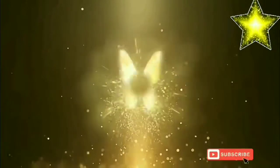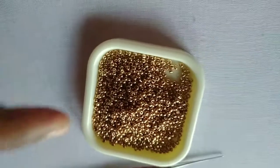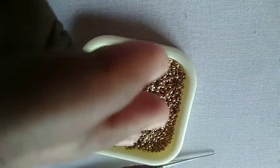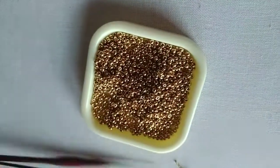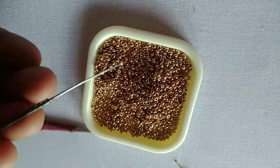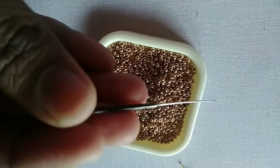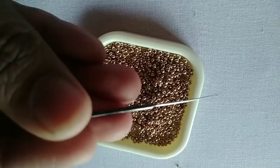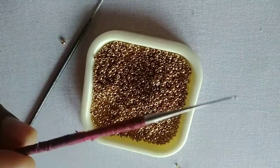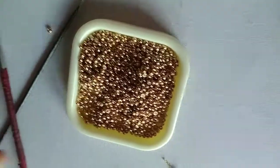I am going to use sugar beads for a chain. Sugar beads are very thin. I am going to use this needle — not a special needle, but a normal needle.